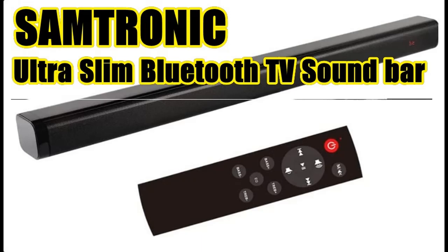Find or read reviews that people are talking about: the Samtronic Ultra Slim Bluetooth TV Soundbar, 24-inch, wireless speaker with built-in subwoofer, soundbar with optical for LED TV and HDMI.